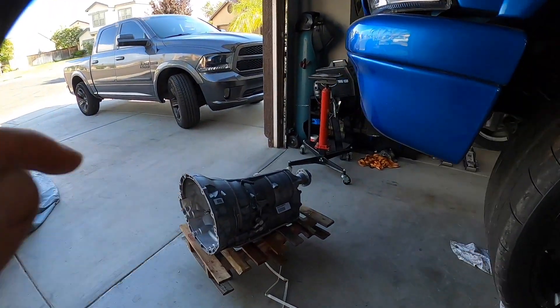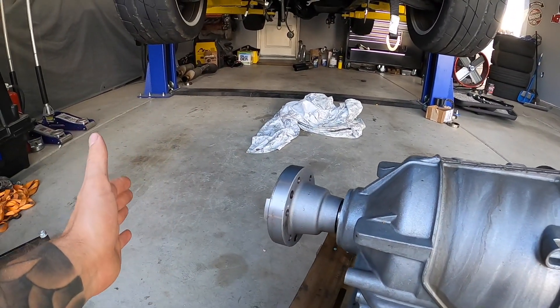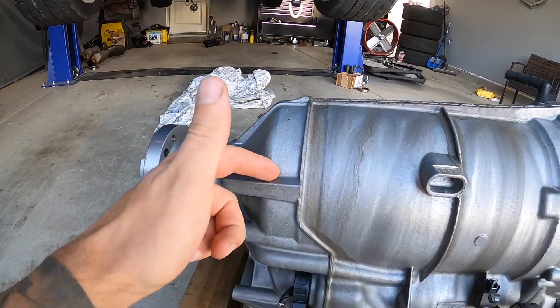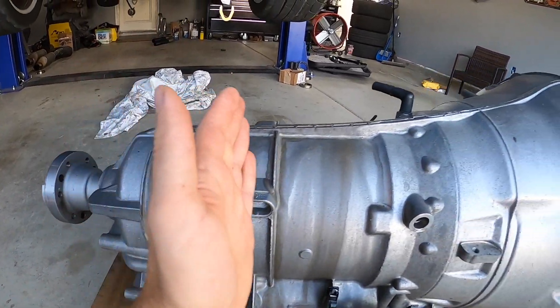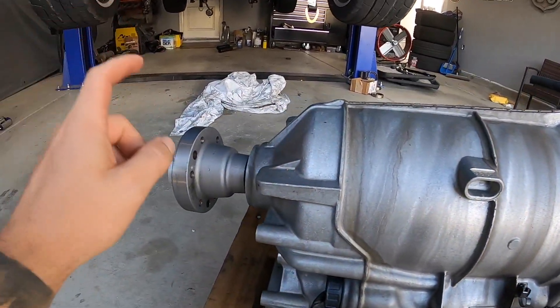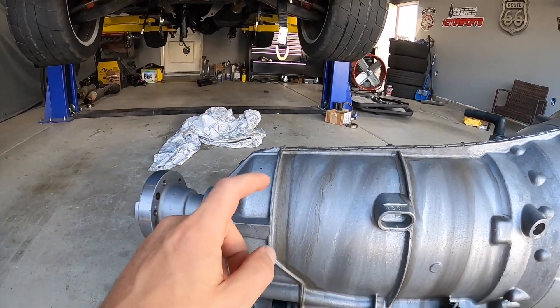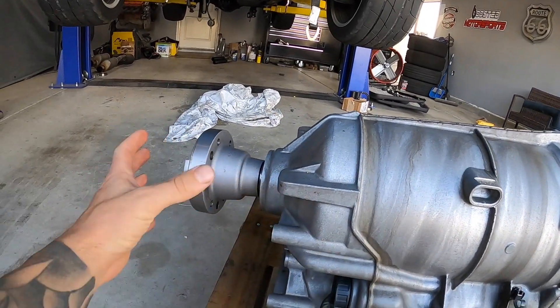We ended up buying this swap in the fall of last year from a wrecking yard with a 90-day warranty, kind of standard. I do have the new transmission so I'll use this as a reference. If we had a vibration coming from the driveshaft, chances are we would have broken something over here and seen a failure around here. The failure on mine was halfway through the transmission — this whole piece broke. This is a replacement 8HP90 from a Hellcat that we're going to be putting in; we're just waiting for a few more parts.